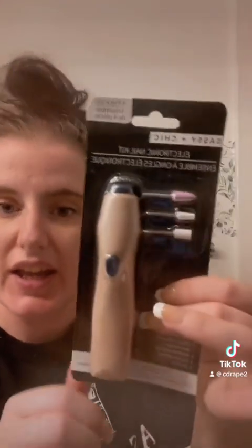I found this — it's a four-piece set from Sassy and Chic. It's an electronic nail kit. Y'all know how I feel about my nails. It has an electronic base holder, a shaping tool, a cuticle pusher, and a buffing tool.